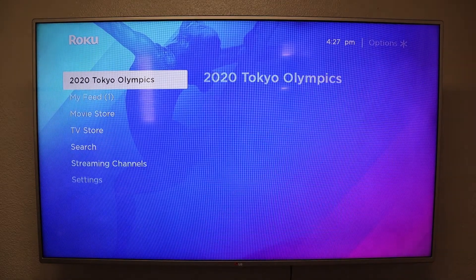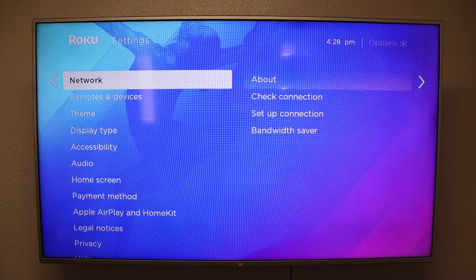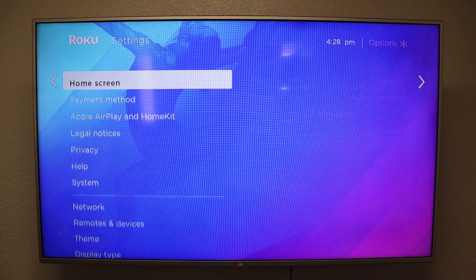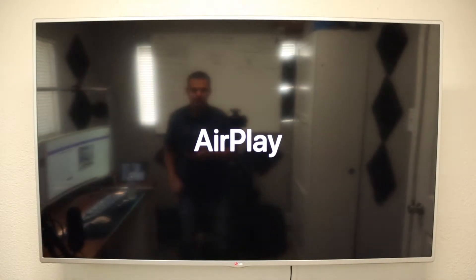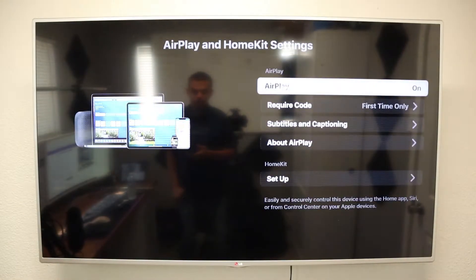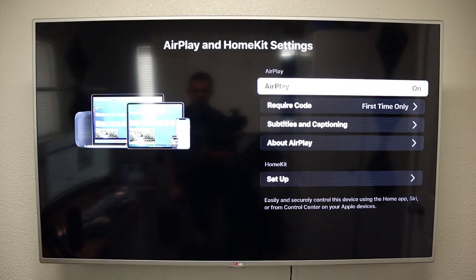Starting from the home page, we are going to go down to Settings. Once you are here, you are going to go down to Apple AirPlay and HomeKit. Yes, Roku has enabled you to use your Apple devices on Roku TVs now. Here you can see it says Apple AirPlay — it's on.